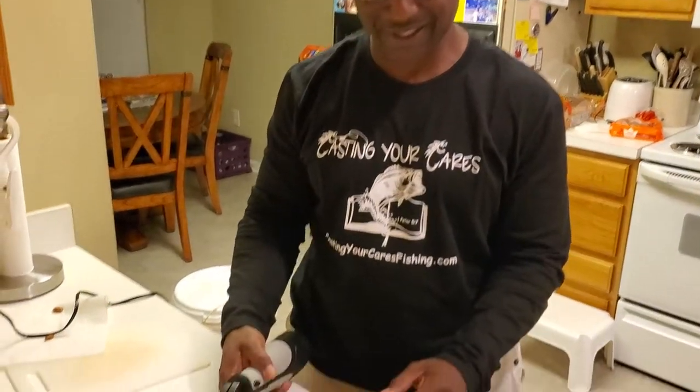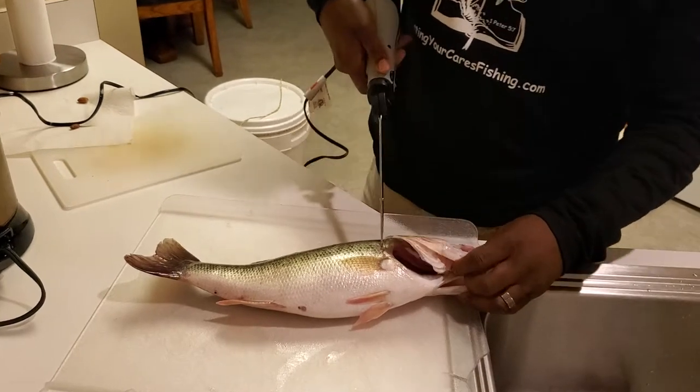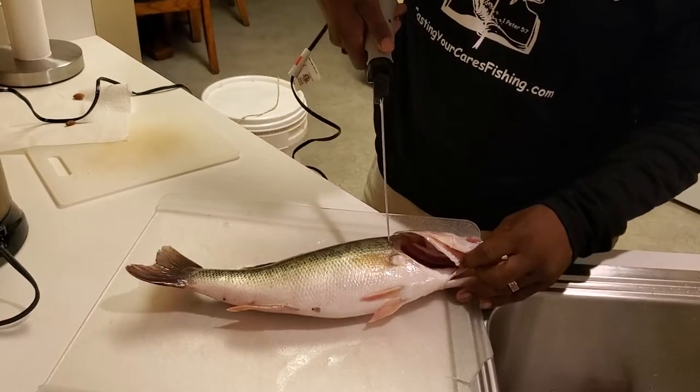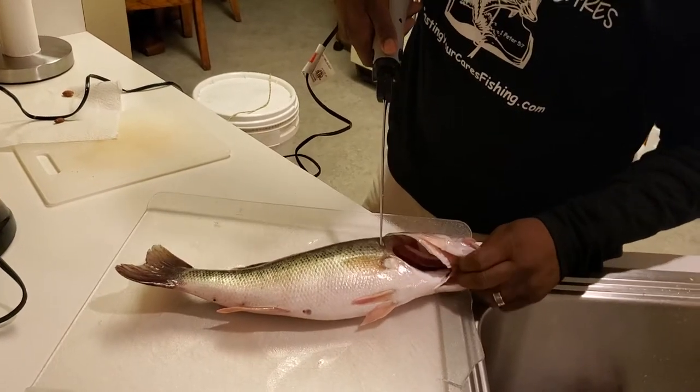What's going on everybody, this is JT with Cass and your Cass Fishing. We're gonna fillet this largemouth bass in the kitchen because it's a little chilly outside, and the fact that my wife would go off on me if I made a mess. So here we go.